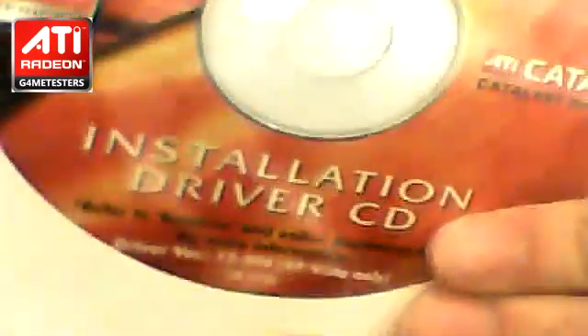The next thing is a driver installation CD — or DVD, however you want to call it. This one is essential; without drivers you can't run the graphics card. If you run Windows 7, it will install the drivers automatically. So that's the CD.